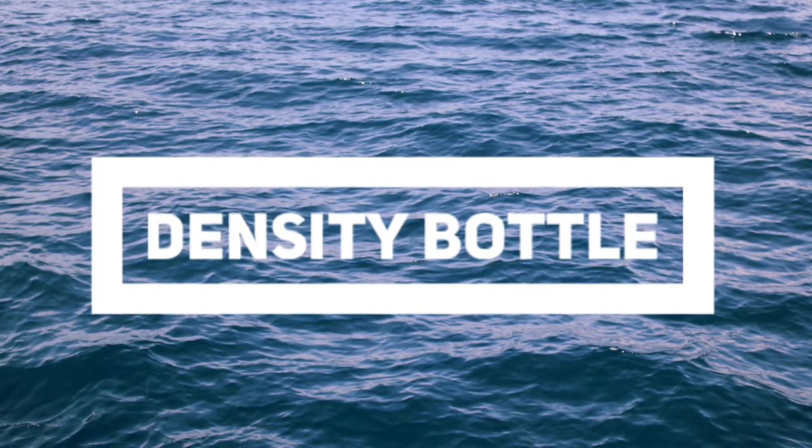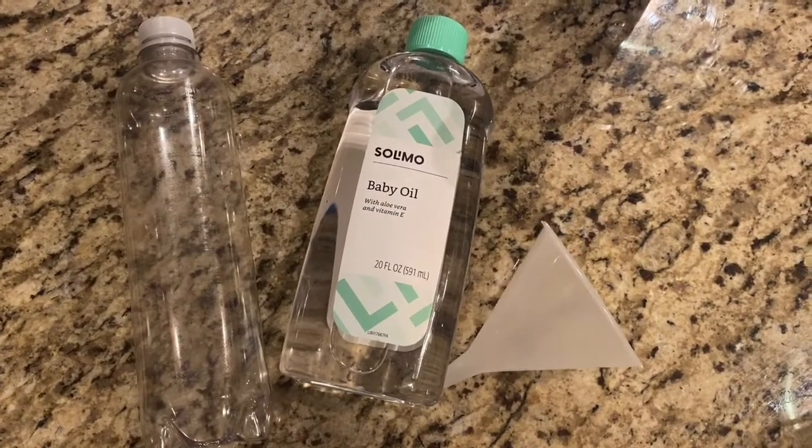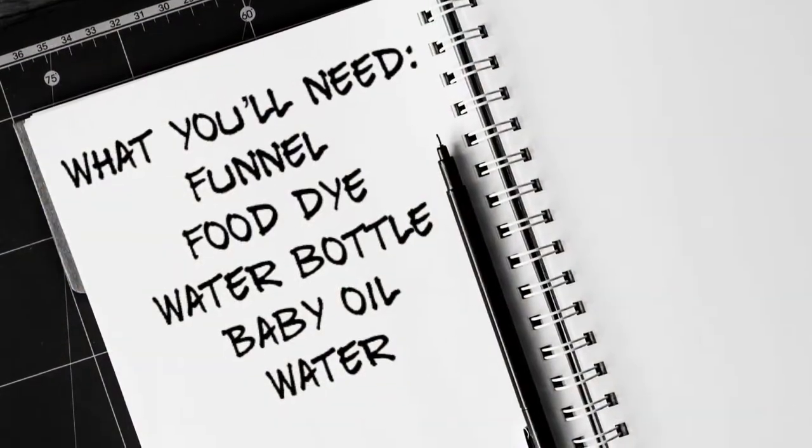Today we're making a buoyancy bottle. What you'll need for this is a funnel, food dye, a water bottle, baby oil, and water.